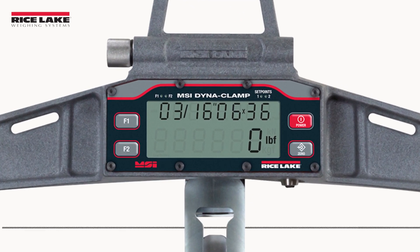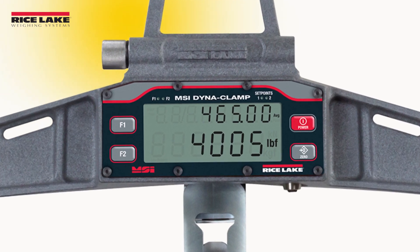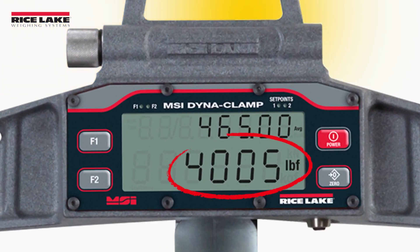The Dynaclamp allows up to 8 different wire rope configurations to be calibrated and stored. The Dynaclamp's LCD display is bright and easy to read in sunlight, and it communicates live wire rope tension on the primary display line.